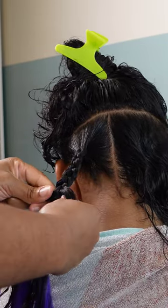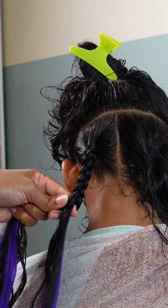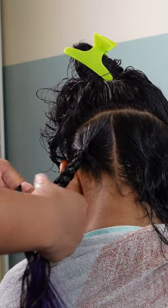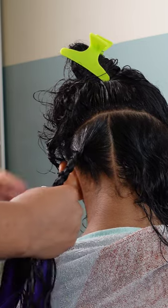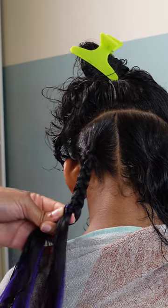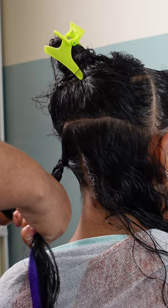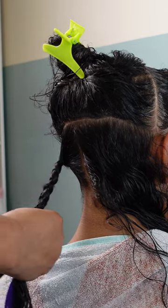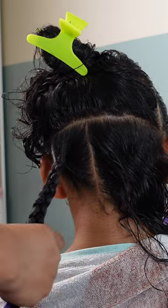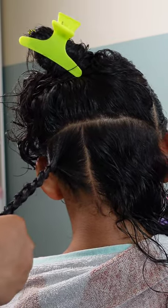I love the underhand method because it's the one I'm most accustomed to, but for Kailani's hair it can get a little difficult. Because she doesn't have as much texture, I feel like I'm pulling her hair more than I need to with this method, as opposed to when I use the overhand method.